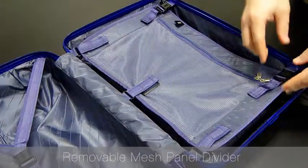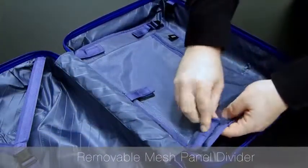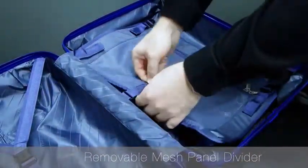The Xero Air 2's divider panel can actually be detached to allow you to pack bulkier items, just like a regular Pullman case.